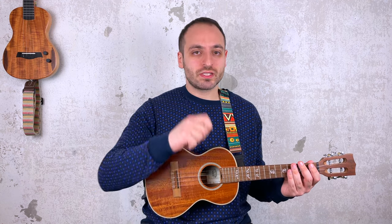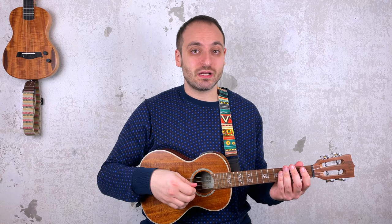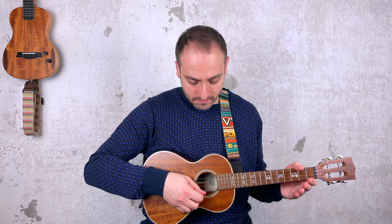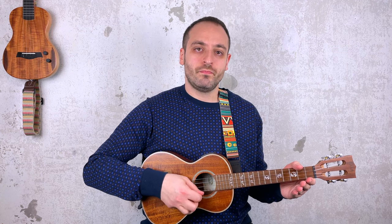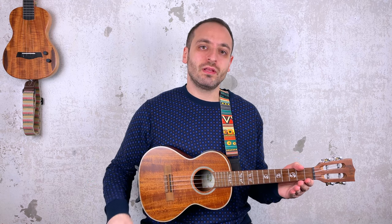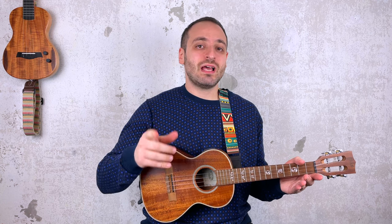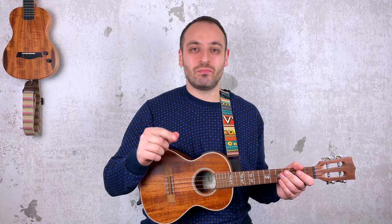Another thing you can do is use a pick. I know the purists of the ukulele will be against it, but some people might find it easier. If you decide to use the pick, I suggest you use alternate picking, meaning you always alternate between picking down and up. You can also use the tip of your index finger as your pick. Keep watching to see how I will play this in the play-along.